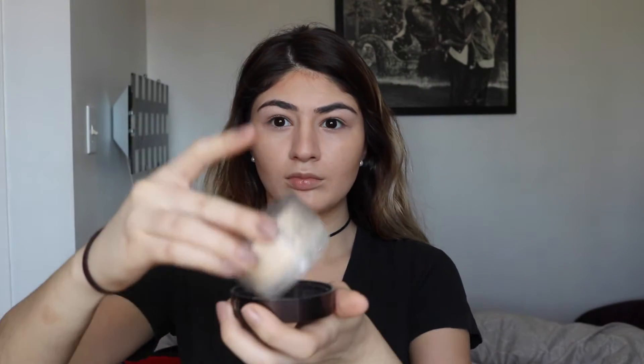Now we're going in with Laura Mercier translucent powder and baking underneath our eyes to clean up harsh lines. I'm using an angled brush from ELF to pack the product underneath my eyes, setting the foundation. Then going underneath the chin, around the forehead, around the mouth, puffing out my cheeks to get the smile lines, and going underneath the contouring we did to clean it up.